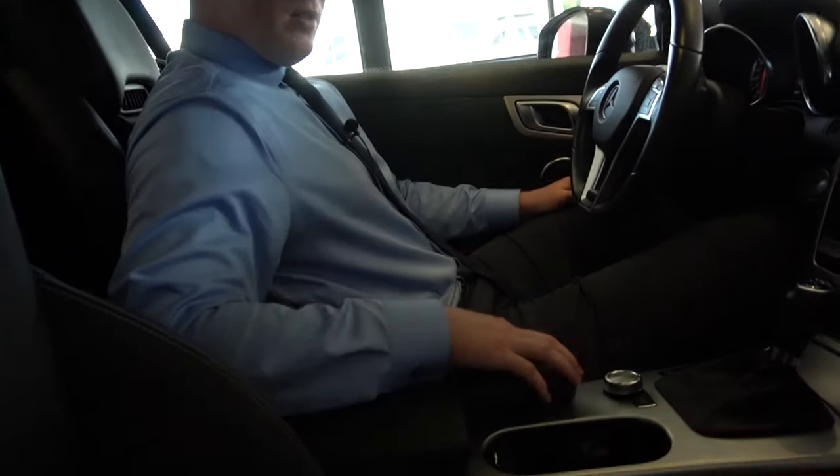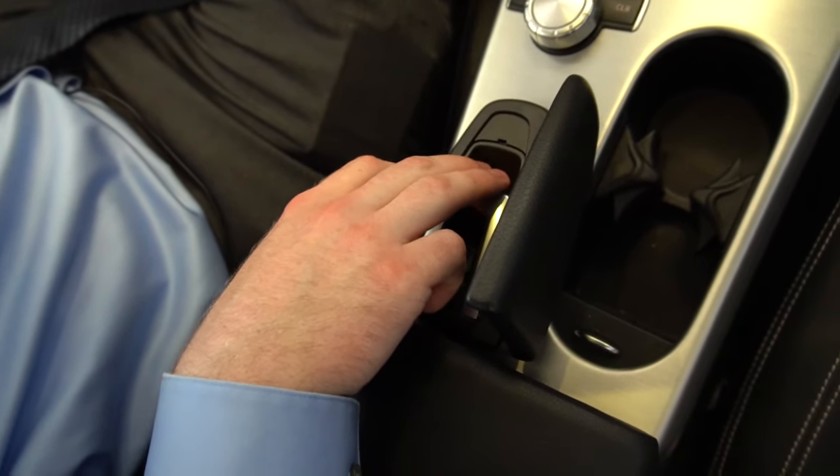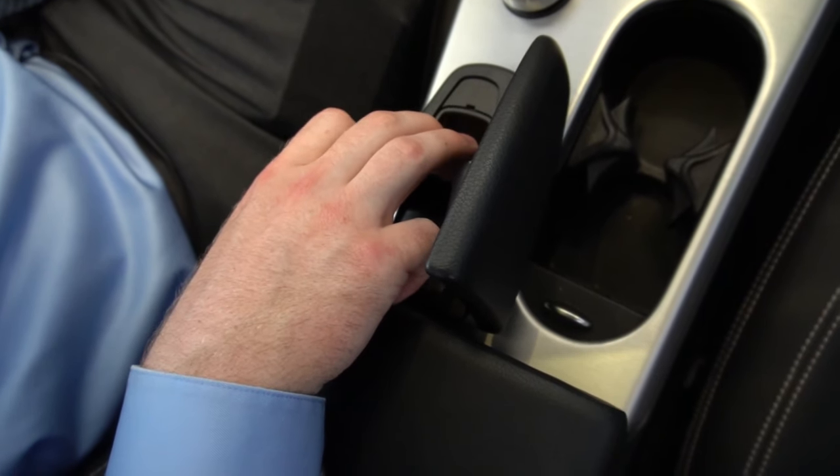Now moving inside the vehicle, first I'll demonstrate quickly the roof opening. You're going to pull that lever there.